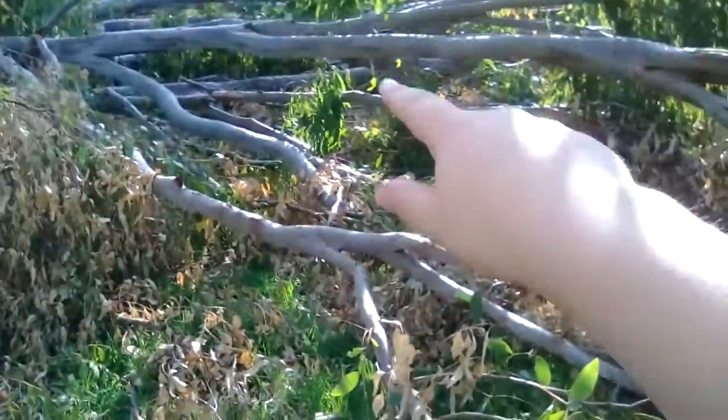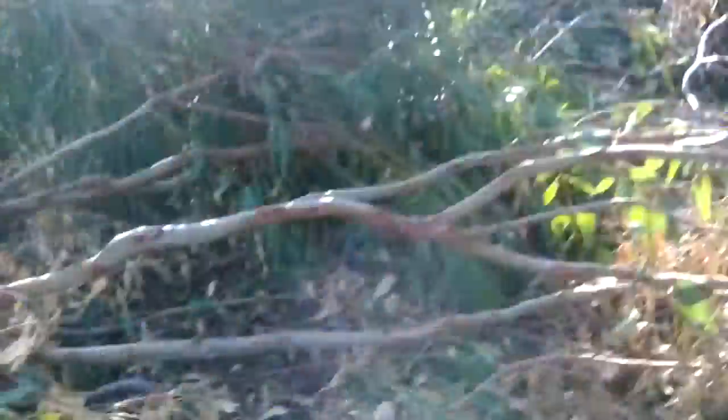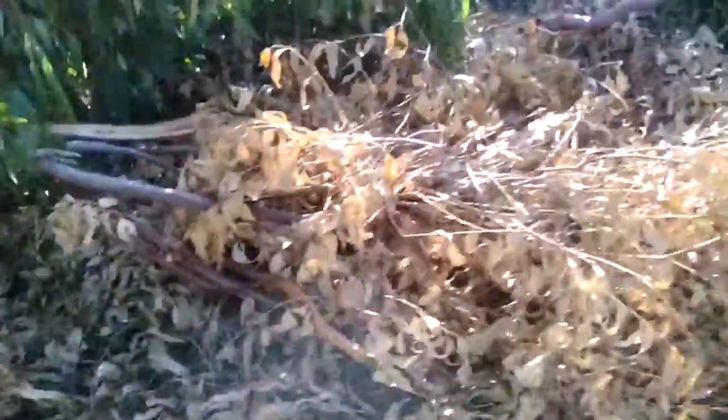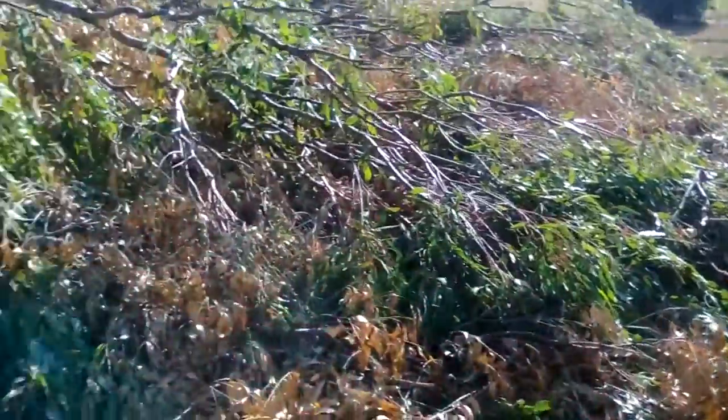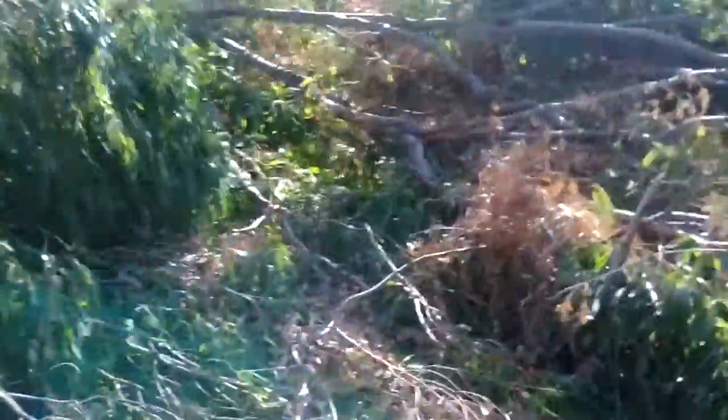We've got our eating room over there — it's just where we like to eat. I'm being extremely careful because there's snakes. So this is the end of the tree — I'm not even going to bother going in there, could be a snake.